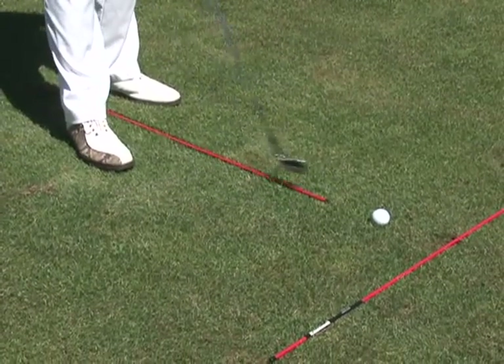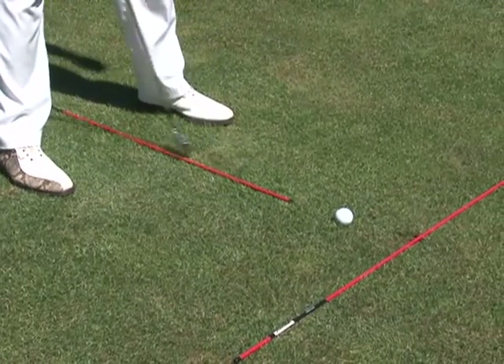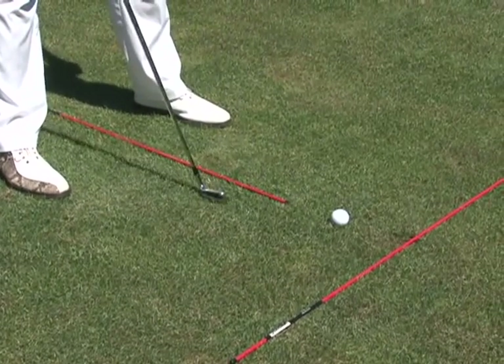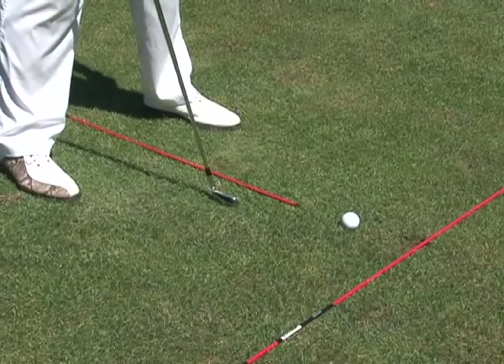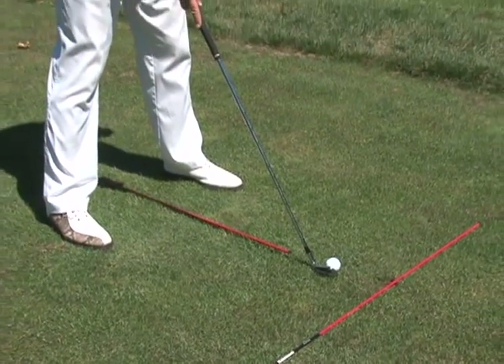The next stick is your ball position stick. As long as it's in between your feet and the ball is opposite the end of the stick, you know exactly where the ball is being played in your stance. Again, very important for you to get your ball striking very consistent.